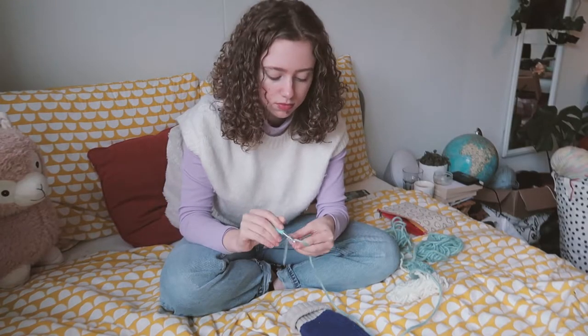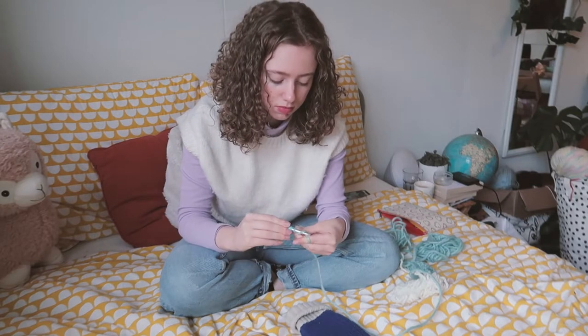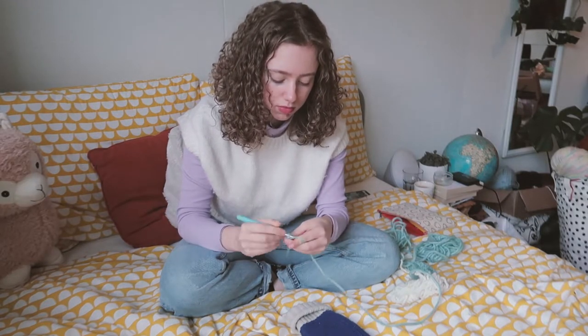My friend just got tickets for us to go to Olivia Rodrigo's concert in June 2022 in Amsterdam, and I'm super excited about it!